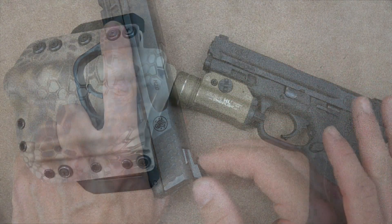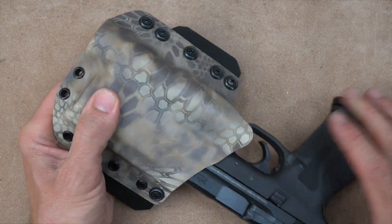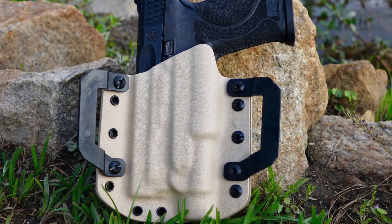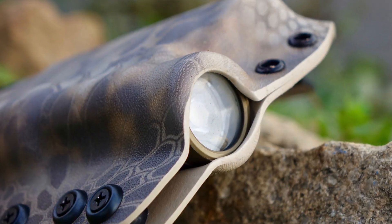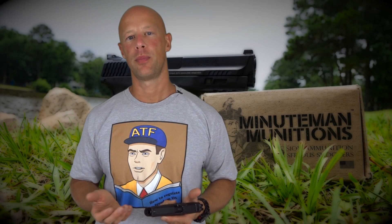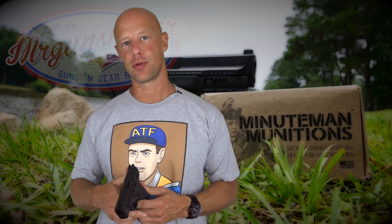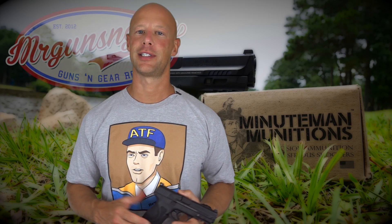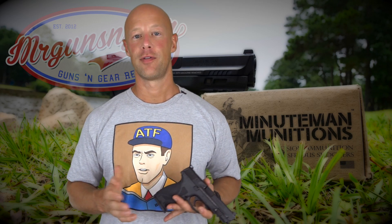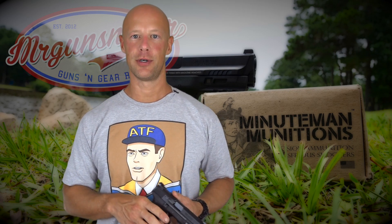On holsters — one that definitely works is this GearCraft holster ordered specifically for the M&P 2.0 with TLR-1HL compatibility. It's a solid outside-the-waistband rig with good fit and burnishing. On reliability: the 1.0 was never questioned there, and the 2.0 is following the same lines — zero malfunctions over several hundred rounds including hollow points, full metal jacket, and different weights, with the majority being the Minuteman 115 grain.